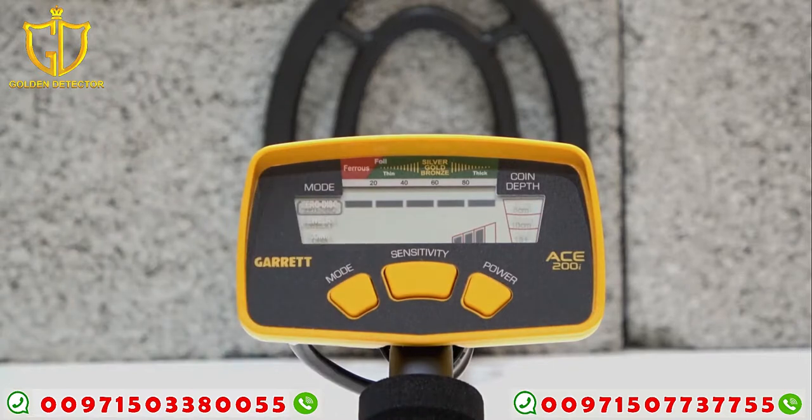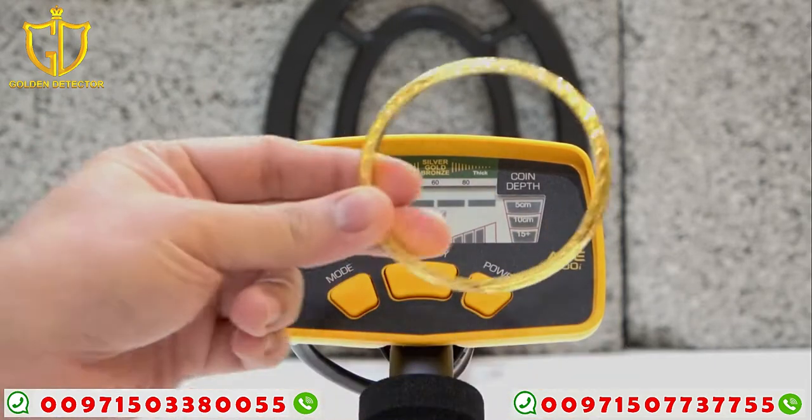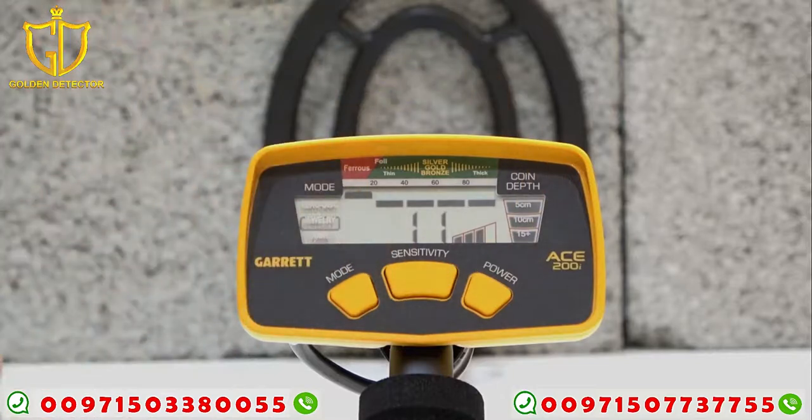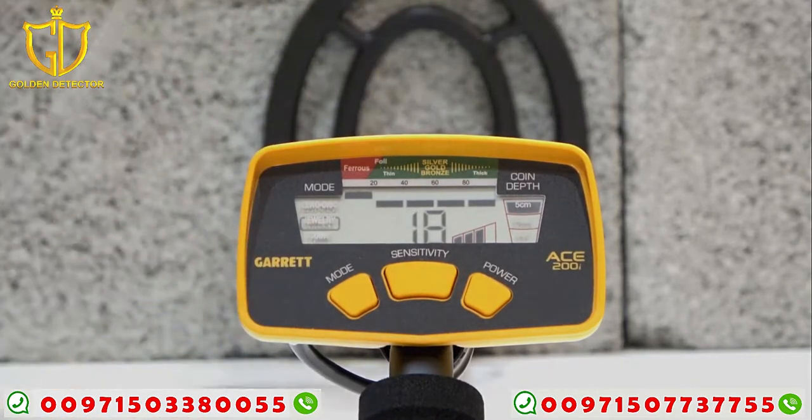Now we're going to the jewelry mode. This mode is designed to find rings, bracelets, watches, and necklaces. Let's try the gold bracelet, then the ring. Here's the iron — there's no sound, but it is still giving the target ID.